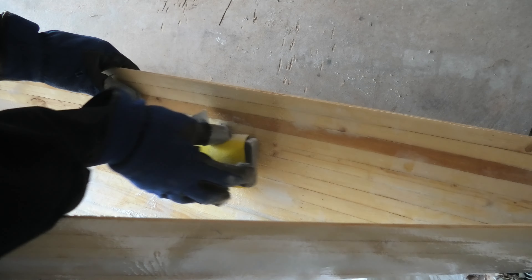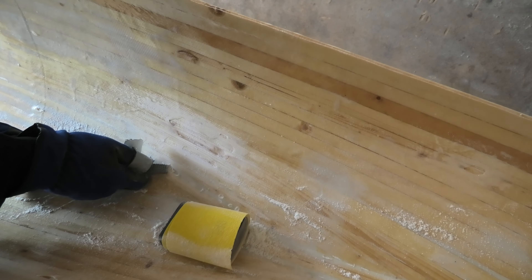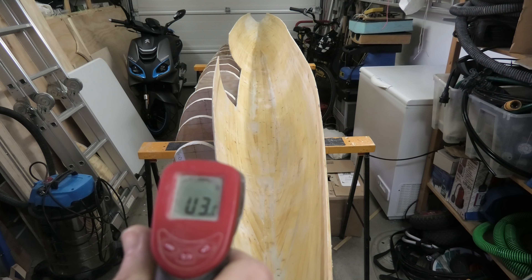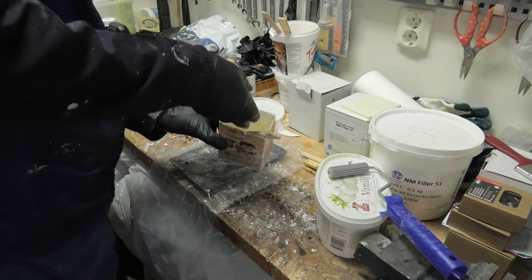Now when all bubbles are opened up, I can start the next step: to further flatten out the edges and make the surface smooth. These really uneven areas need more work. Now I can remove the dust and carry on inside.